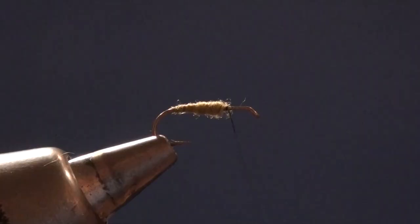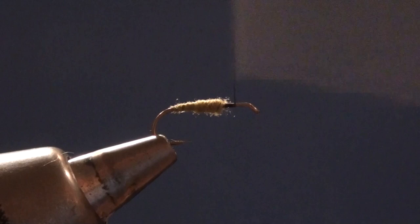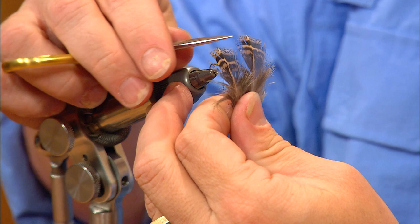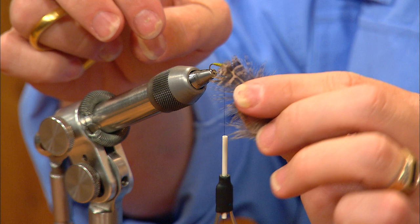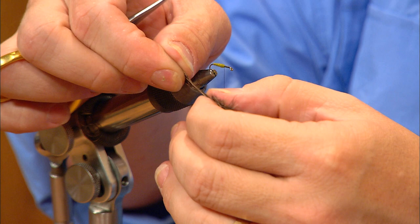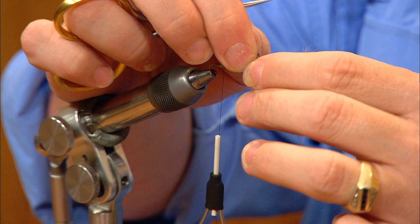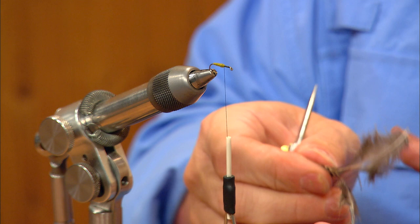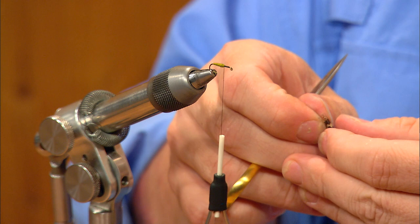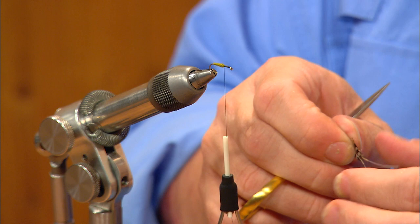I'm going to continue with my thread base right up to the hook eye and back again. Now we're going to tie our wings in. I've picked out two feathers, and I like feathers that have a relatively square tip. I'm going to set these opposed so they're back to back, curving away from each other, and square their tips up. I'll pinch the tips together and draw all the fluff down that's not in my fingertips into a separate pile, giving me two nice little wing stumps. I'll strip some of the fibers off the base of the feather — I like to have the stems available if I need to adjust them — leaving just two triangle-shaped feathers that are opposed.